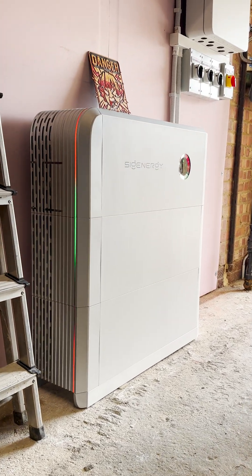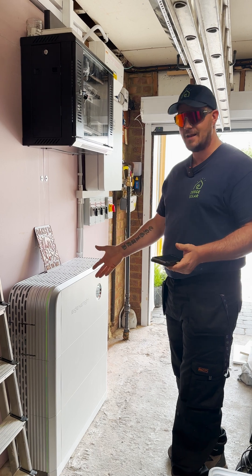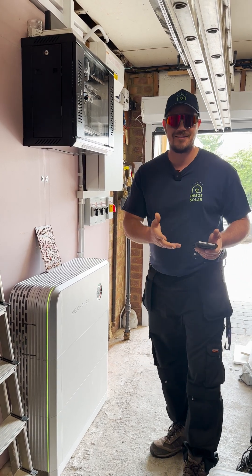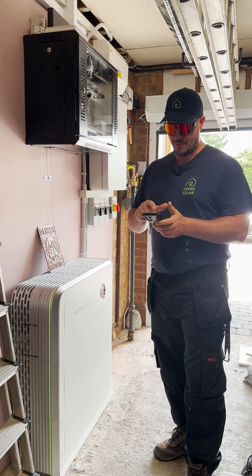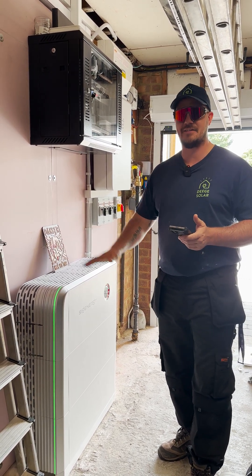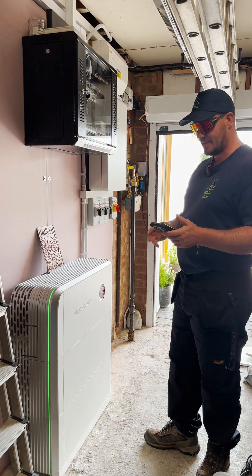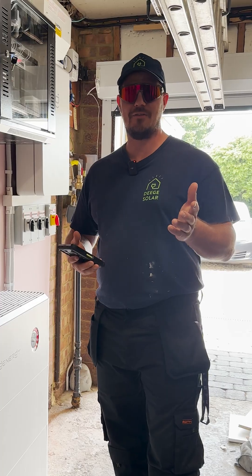SIG Energy are going to bring out more options, but let me know what you think — what color have you got yours set to, or what color would you have it? I'm going to put it back on battery SOC for this customer so we can always see visually the state of charge. That is the SIG Energy LEDs — let me know what you think in the comments.